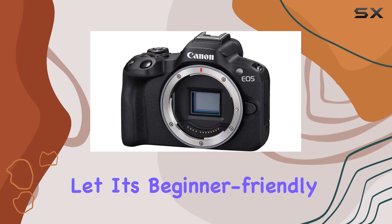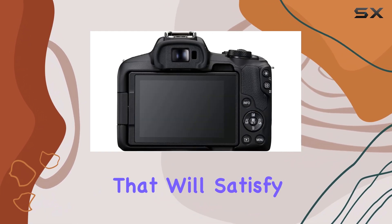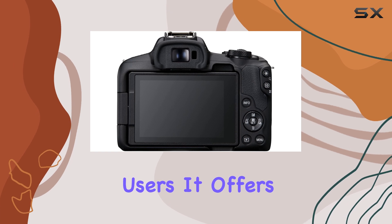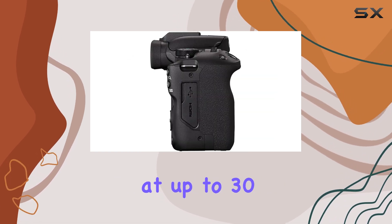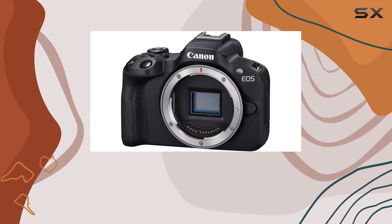But don't let its beginner-friendly nature fool you. The EOS R50 also has plenty of features that will satisfy more advanced users. It offers 4K video recording at up to 30 frames per second, making it a solid choice for vlogging or creating high-quality video content.